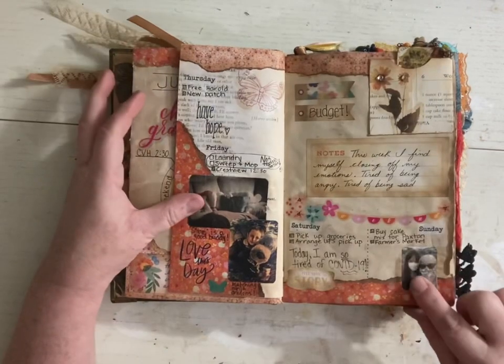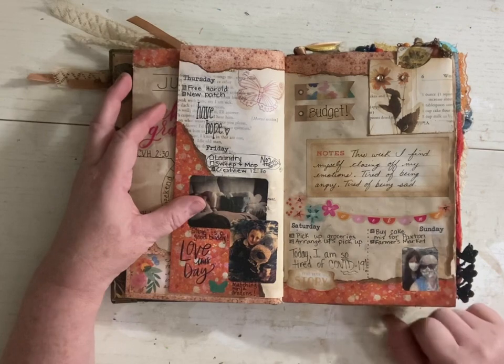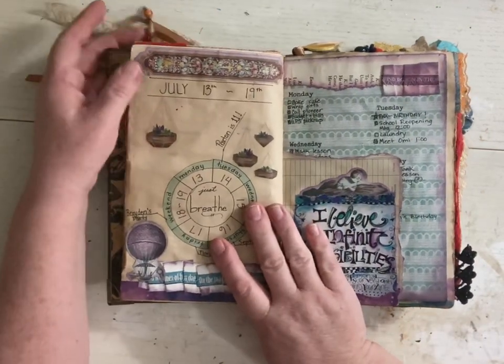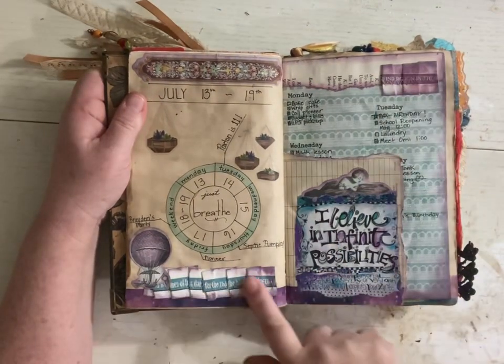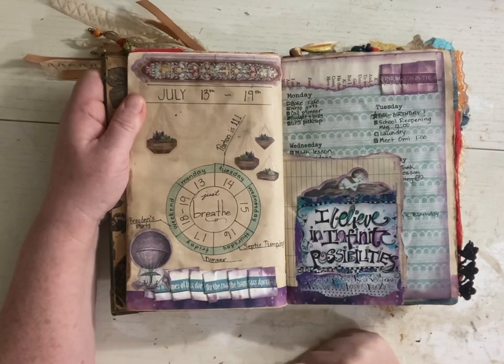You can see this was 2020 — that COVID year. We've got our masks on there. So I guess it's only been a couple years since I've been journaling. Paper ribbon — that was another thing that I learned how to do on YouTube.